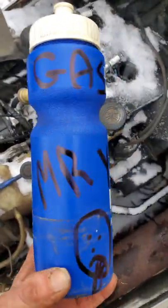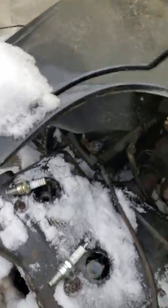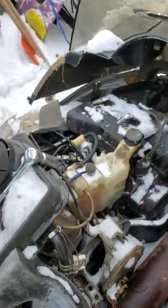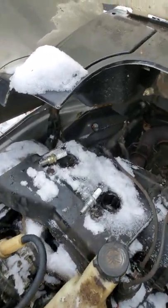Make sure you clearly label this bottle — Mr. Yuck, gas, whatever you want. A little squirt of gas into the cylinder. It's all going to depend on your machine and the condition of the rings and the pistons, how well it starts. But if it doesn't at least pop when you do this, you better plug them back in there and make sure you have spark.